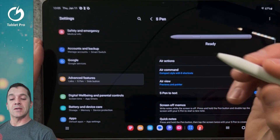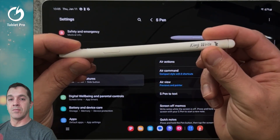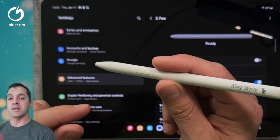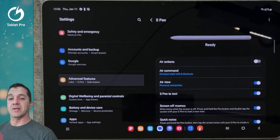This stylus has a single button on the side right here, and has an eraser on the end. I tested this stylus — I have a black one as well. I tested it on the Remarkable 2 and found it to be a very, very competent stylus.